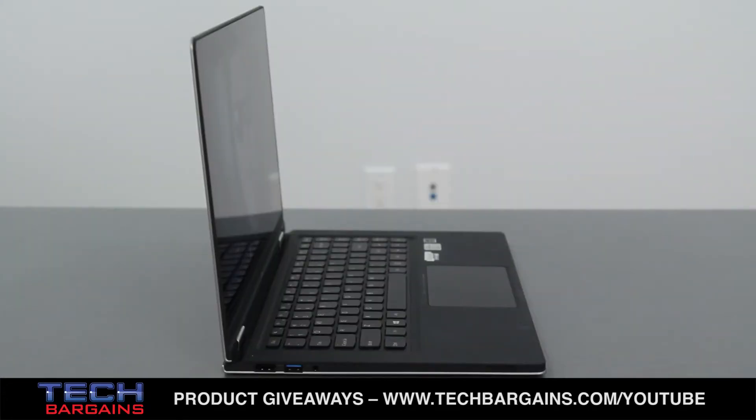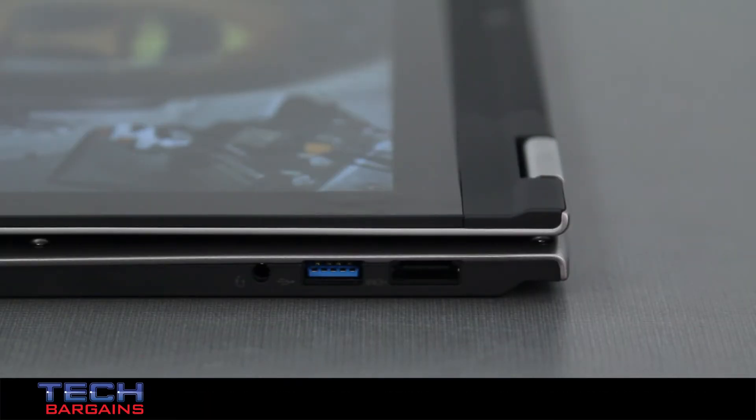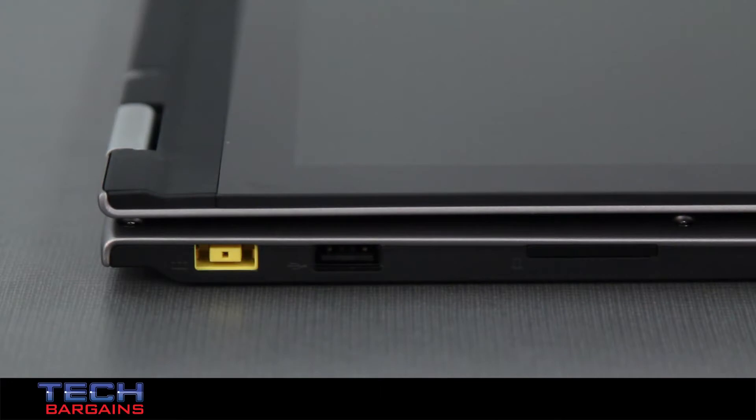The system also came with Bluetooth 4.0, HDMI output, a 720p HD webcam, full WiFi support, one USB 2.0 and one USB 3.0 port, and a 2-in-1 card reader.